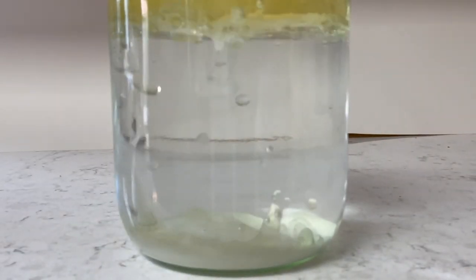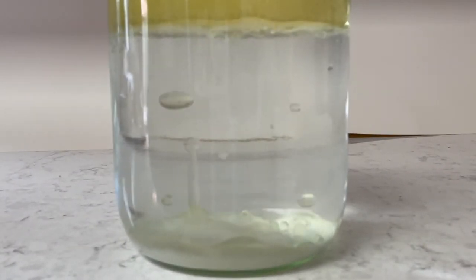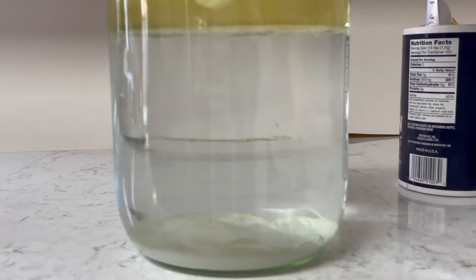In the water, the salt starts to dissolve. As it dissolves, the salt releases the oil, which then floats back up to the top — and it continues to do that just like a lava lamp.